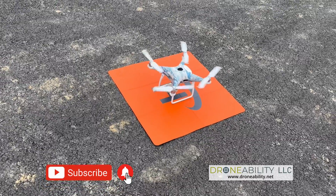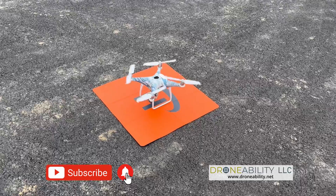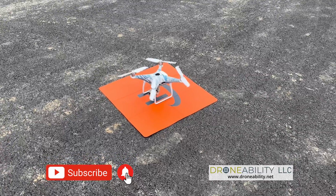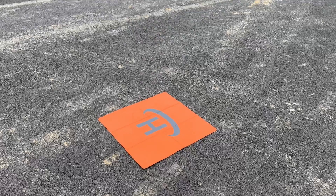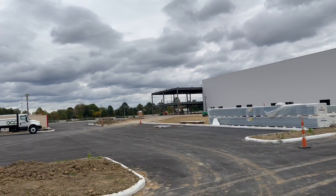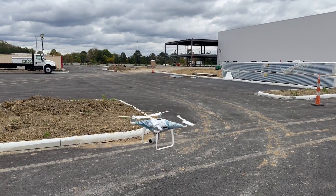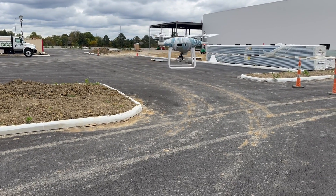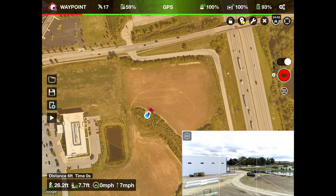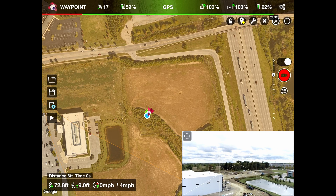I'll launch the drone using the Litchi app. It's a very windy and cold day, and cloudy, so if you have a small drone you may not want to fly in these kinds of conditions. You can see the building there that's part of the construction. There's the Litchi app right here and I'm taking off — I'll go about 70 feet high.